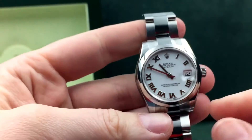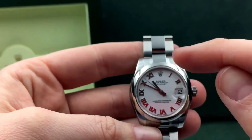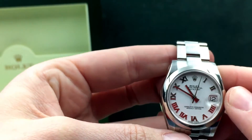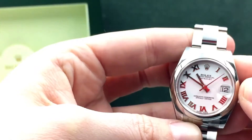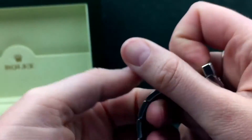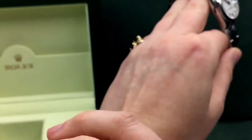You can see it has a smooth domed bezel. This watch has a 2130 self-winding movement with a 50 hour power reserve. This is a great everyday watch.